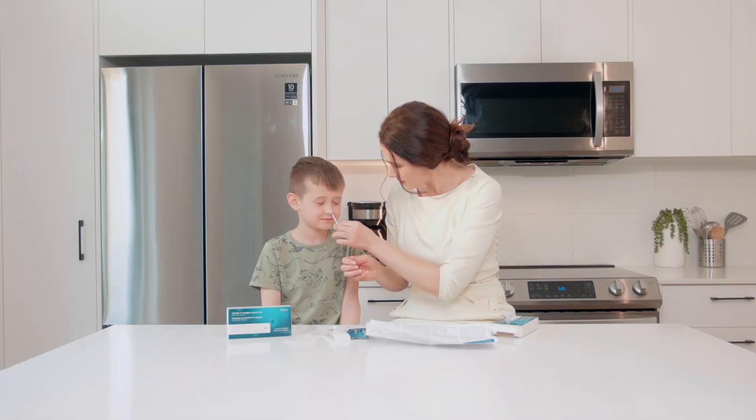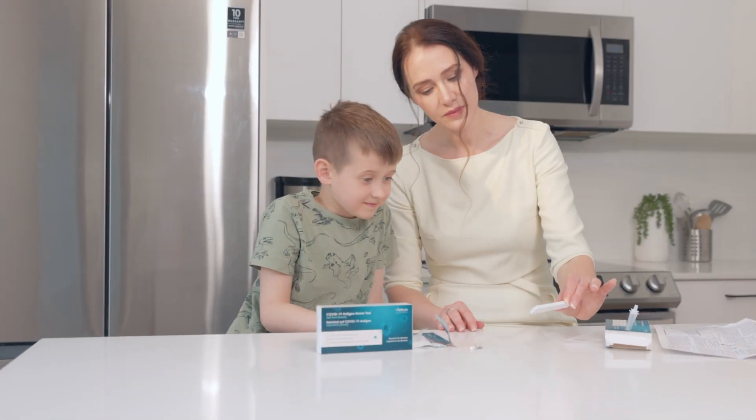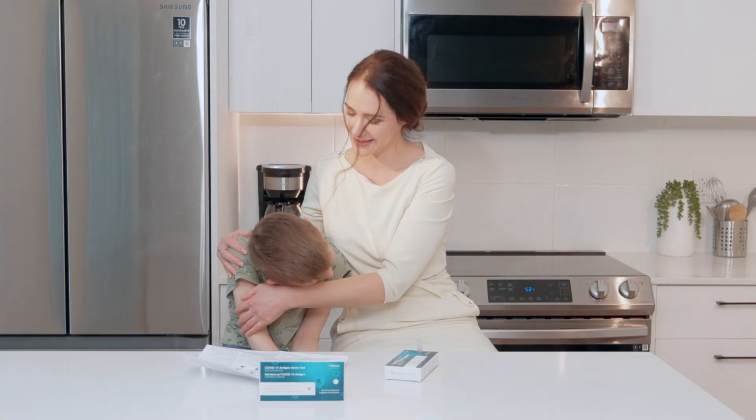Thank you for choosing Artron for your COVID-19 testing needs. If you have any questions or concerns, please contact a healthcare professional. Stay safe and stay informed.